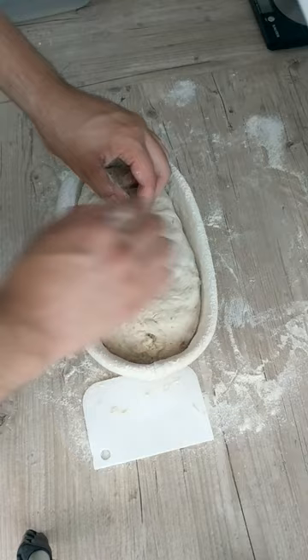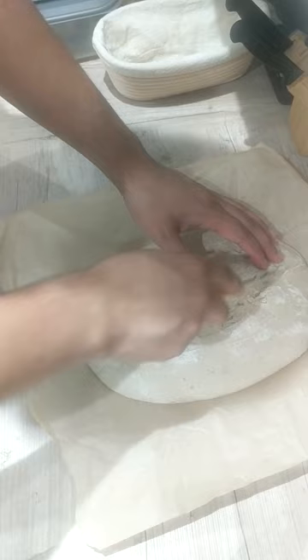The dough was lamed before being baked at 220 degrees Celsius for 15 minutes with a water bath, and a further 25 to 30 minutes without one. My loaf was left to cool completely to room temperature before slicing and eating.